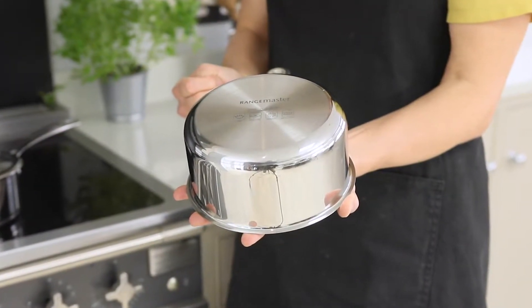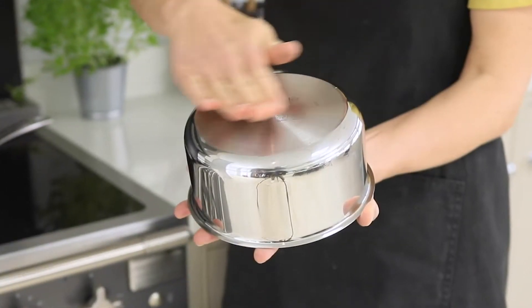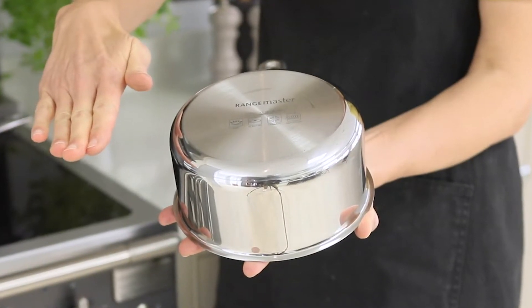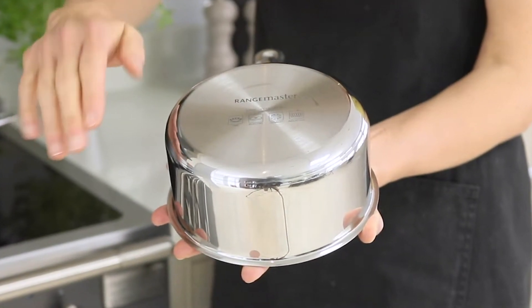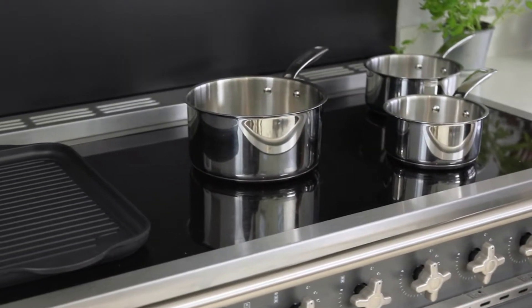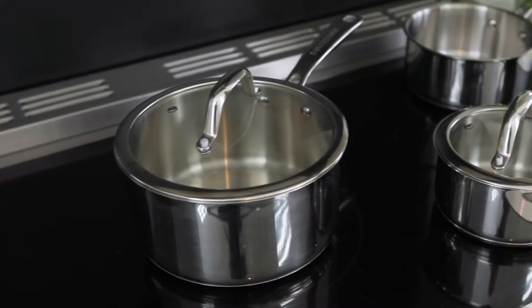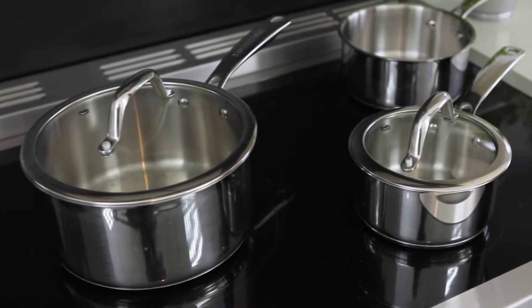It's got a really great ergonomic handle and, crucially for induction, it has a really smooth base. When using a pan on induction you must ensure the base is completely flat — no spots, no circles, just flat across the whole base of the pan. Rangemaster saucepans are suitable for all hob types. They're oven safe up to 240 degrees and they're also dishwasher safe.